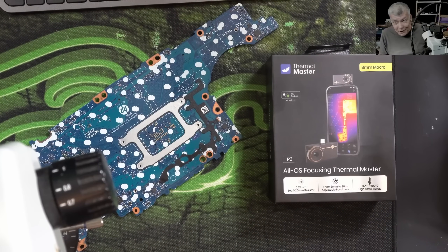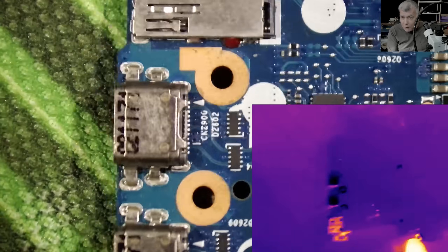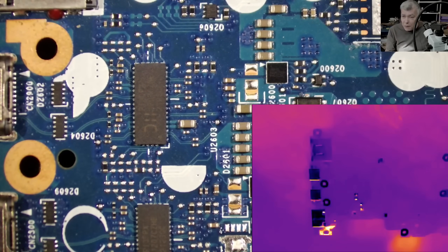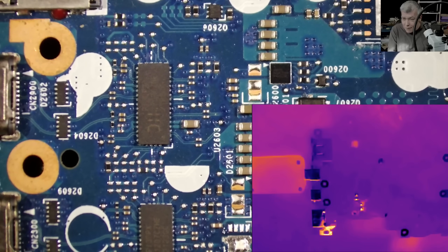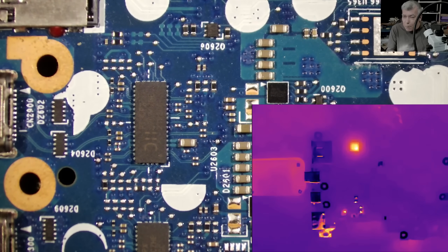Hello, we are back and this time we have a nice camera to review. Be honest with me — how many microscopes with a thermal camera have you seen? This one has both: we have a thermal camera and a normal camera, with the thermal camera attached to the microscope and connected to the computer. Now let's plug in a charger.